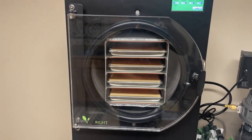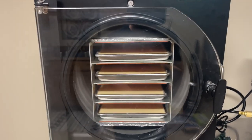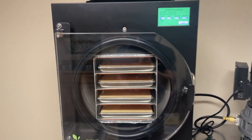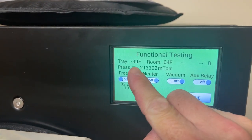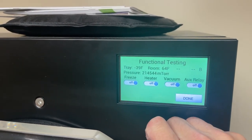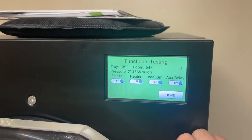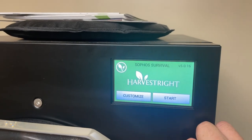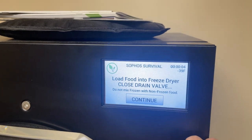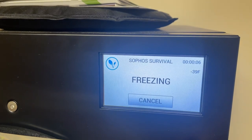We made it in without incident. We're full. I actually filled those a little fuller than I thought — I would probably fill them a little less full on the next run, but it worked. The trays are reading negative 39 degrees, which is awesome. We're going to hit done and basically start her up and load this into the freeze dryer. We are on our way.